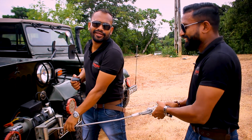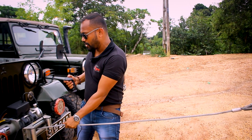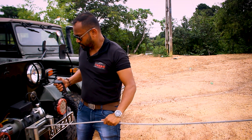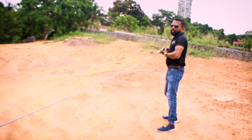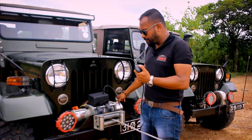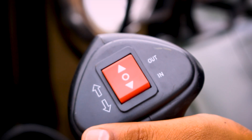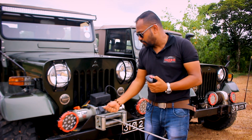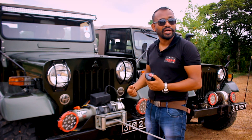If you have a clutch position, you can use the cable. So, we have a lesson to learn how to use it properly with the clutch and selector.